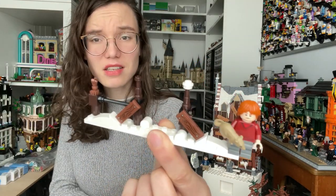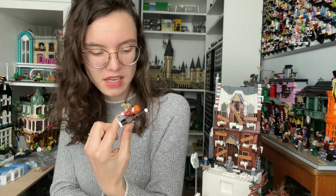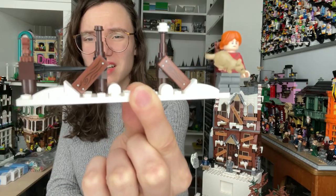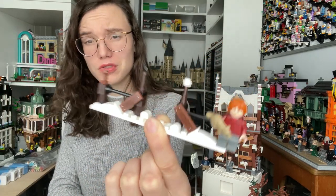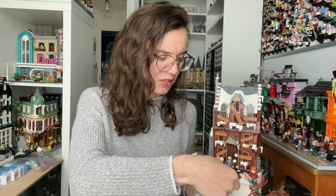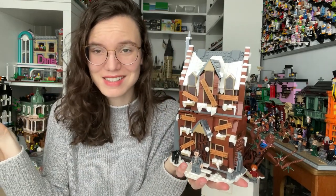You start the whole build with this little fence section, which I think will be useful for when I put it in my Hogsmeade. Overall it's not the most exciting element — it uses stickers for the wood pieces — but it kind of makes it feel like an entrance, so it's a nice little addition. I could have done without it, though; I wouldn't have missed it.